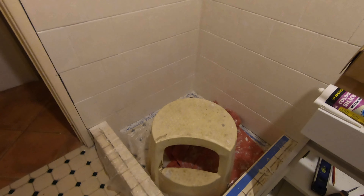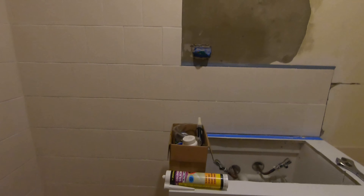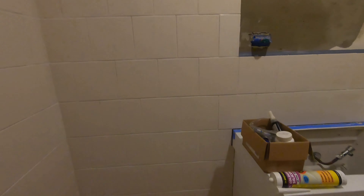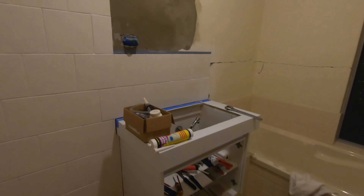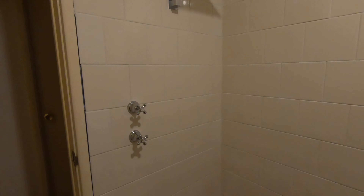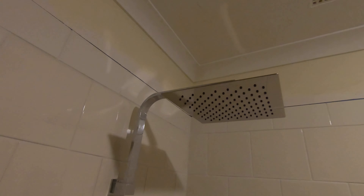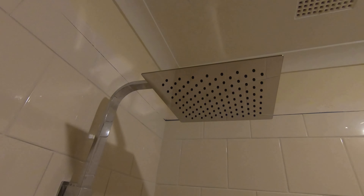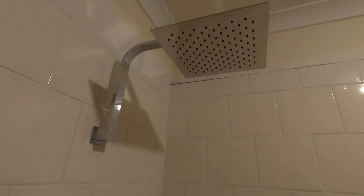Now's the time to do all this while it's spotlessly clean. Once we've done that, we had a guy come in and quote a new shower screen today. I've got another company — I'm getting two quotes — and then we put a new shower screen in.